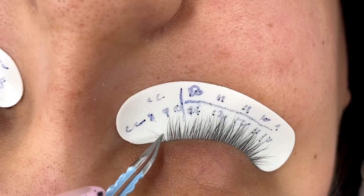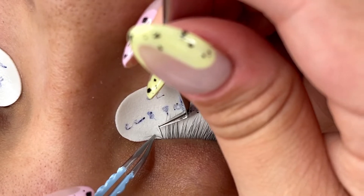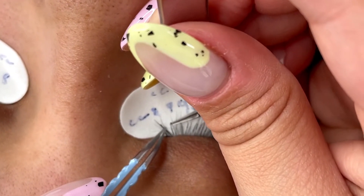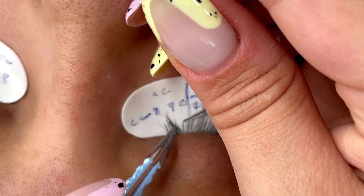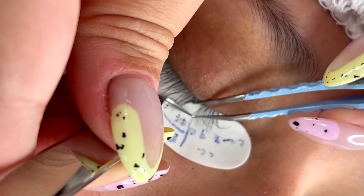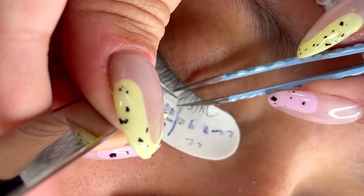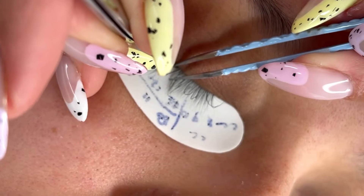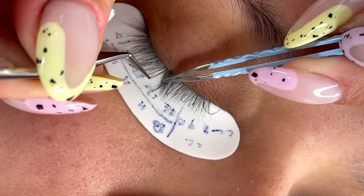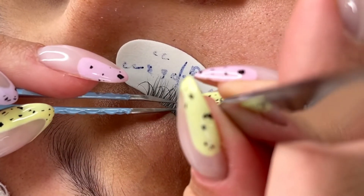We mapped her out and put our glue in our glue holder. I have CC curl — 8, 9, 10 — for the inner corners. Throughout the middle I went 11 and 12; I don't think I did 13s. Then I went back down to 11 and 10. So the bottom layers were CC curl in a doll eye mapping, and the top layer is the same mapping but in D curl. The reason I do a top layer D curl is because it's a stronger, more pronounced curl, while the bottom layer is a softer curl, which gives the illusion of texture and an airy type of set.